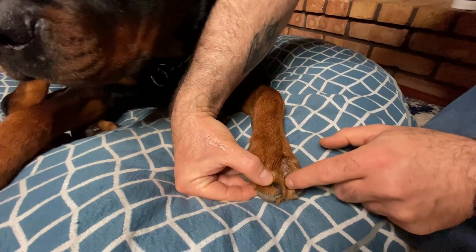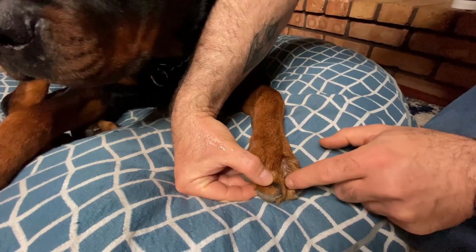You can get a free sample of the best dog balm. Just click the link in the description below and join the Best Dog Club. We'll send one in the mail at no cost to you. Thank you.